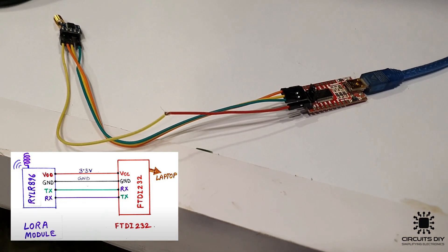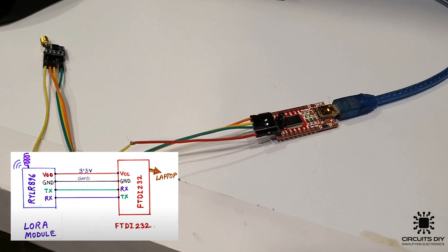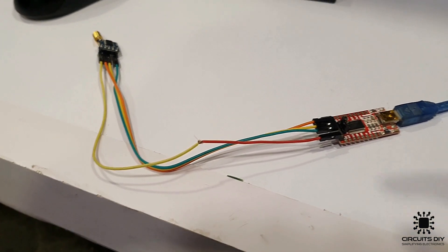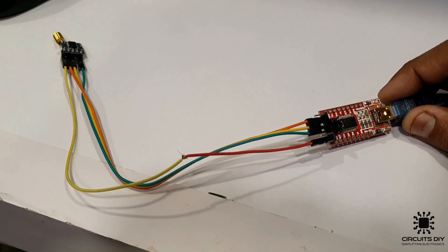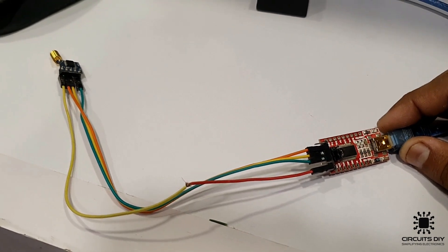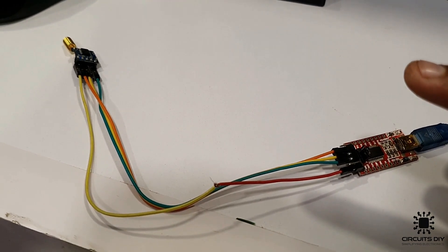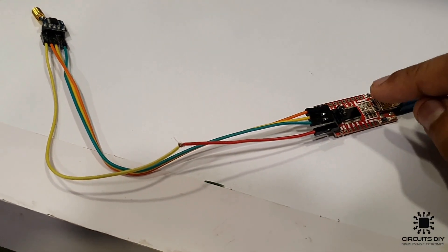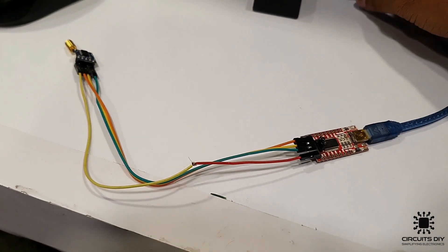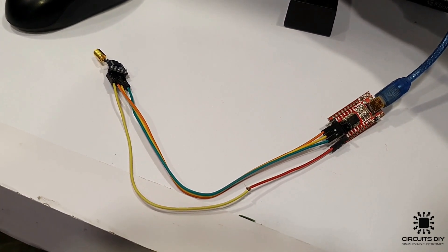So for using this RY-LR998 LoRa modules, we first need to set its address and then its frequency band. For this we are using an FTDI programmer. Connect the ground of the FTDI to the ground of the module and VCC of FTDI to the VCC of the module. The TX pin of FTDI connects to the RX pin of the module, and the RX pin of FTDI connects to the TX of the module. Now I'm going to plug in the USB and check whether it is ready for listening to our AT commands or not.